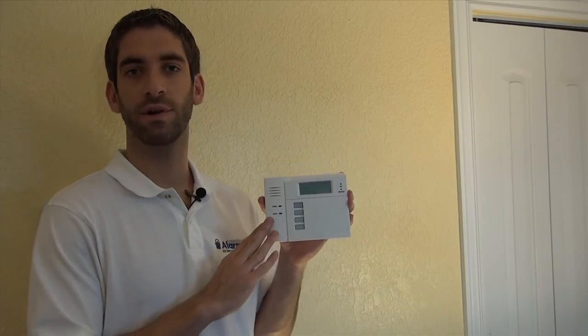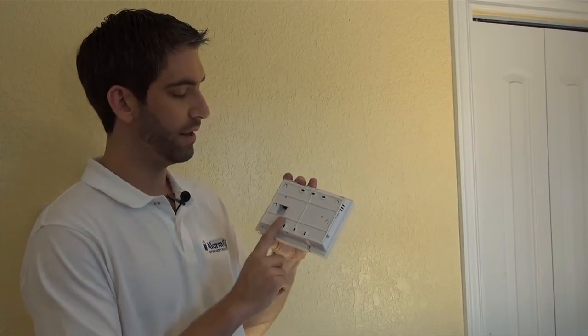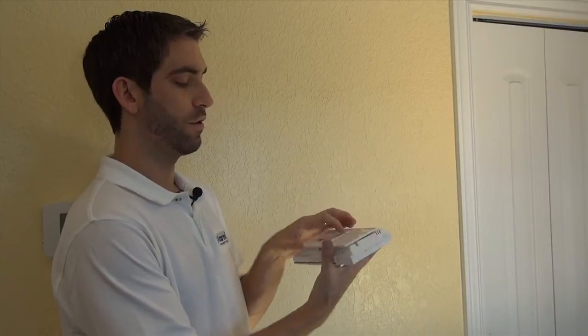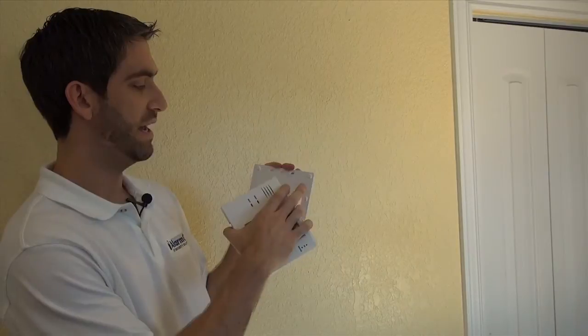Now that we've gone through why you would add one of these, we're going to show you how to install it. First thing you want to do: on the back, there is a backplate. This little tab — if you push in or just simply pull out a little bit, it slides down. There are four tabs on the backplate.